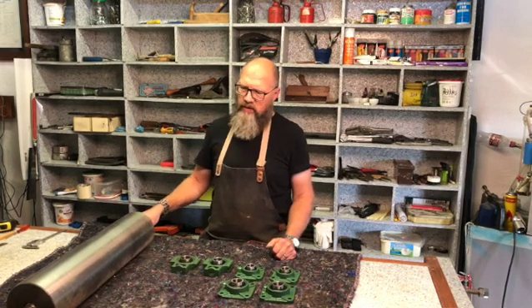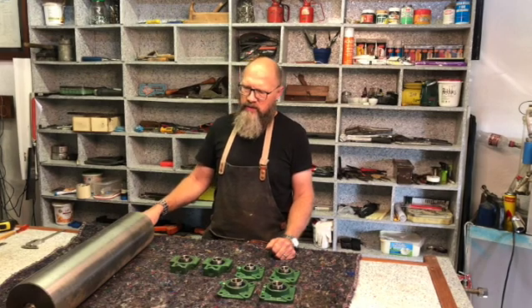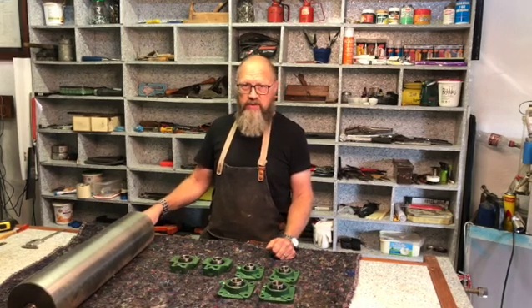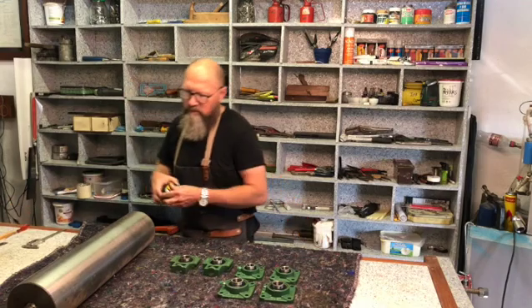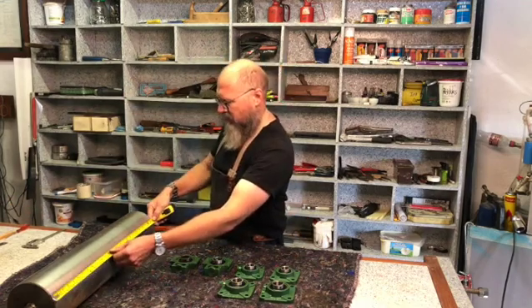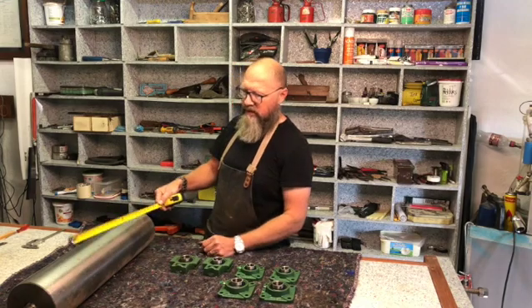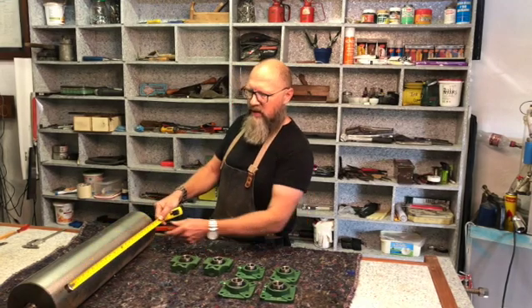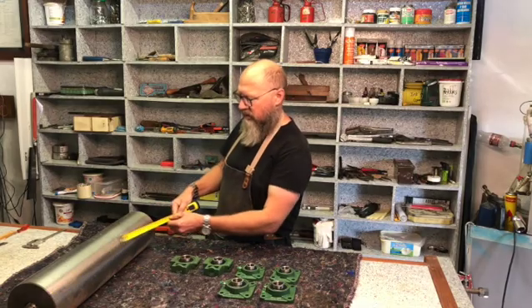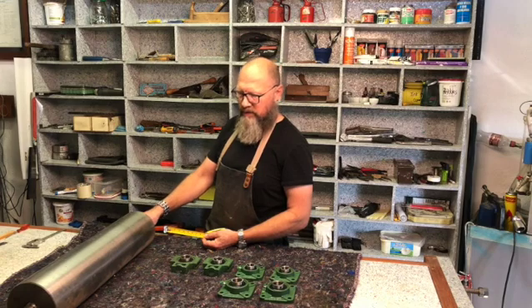Where do we start? The first thing is deciding what size printing press you want to build. I've decided to make one that can print 600 millimeters — that's two feet. If I went any wider than this, I would have had to use bigger bearings and the cost would go up significantly.